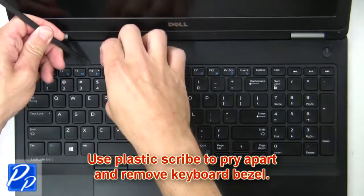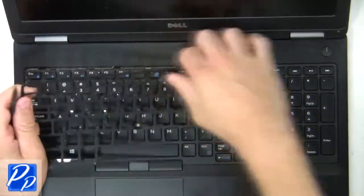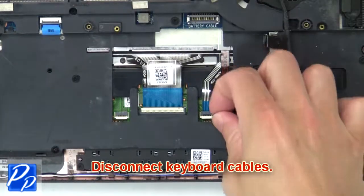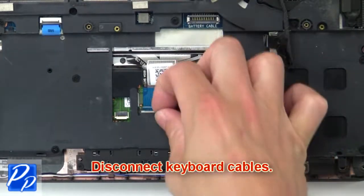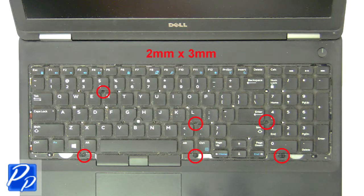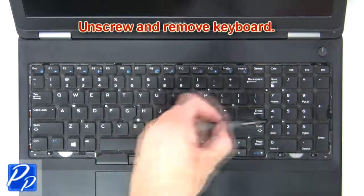Use a plastic scribe to pry apart and remove the keyboard bezel. Then disconnect keyboard cables. Now unscrew and remove the keyboard.